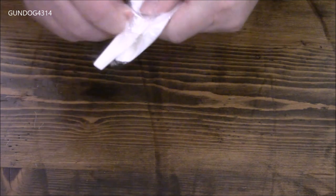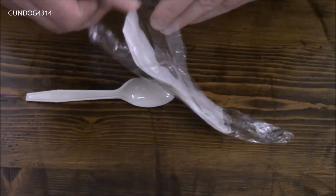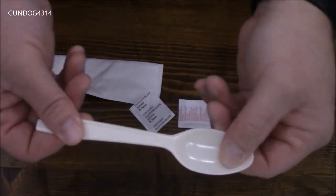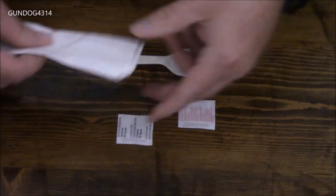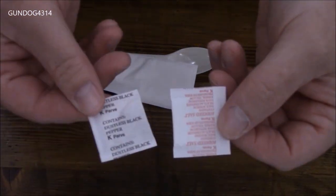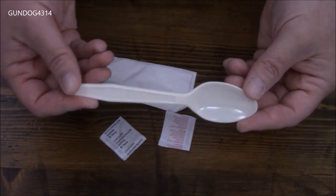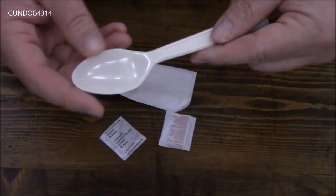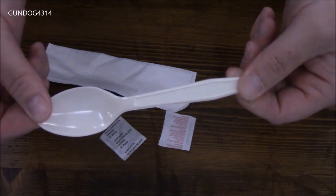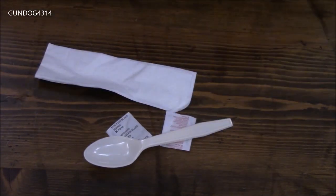This doesn't look like a very comprehensive accessory packet, but we'll delve into it together. Pretty decent spoon. Napkin. And a pack of salt and pepper. I don't remember who made the comment, but he said since he started watching these reviews, whenever he goes out to a fast food place or a restaurant, he's always checking the quality of the spoons.